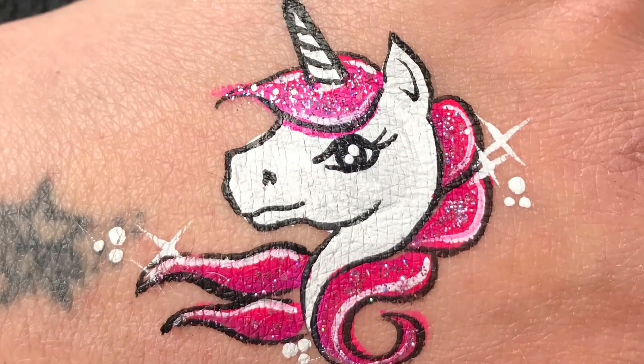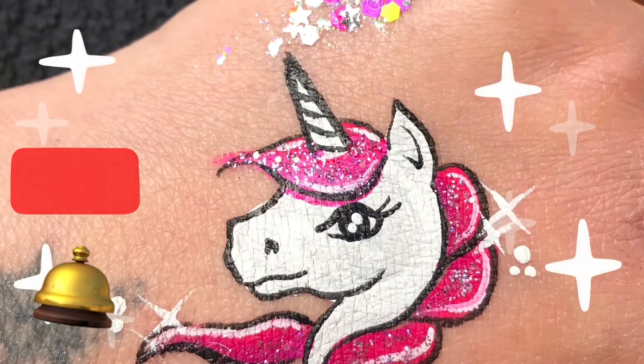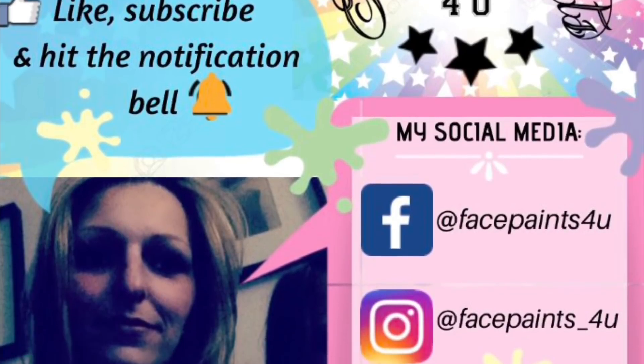If you haven't subscribed yet, why not subscribe and hit the notification bell so you can be notified of all future videos. Thank you so much for watching, I really appreciate it, and hope to see you in my next video. Bye for now!